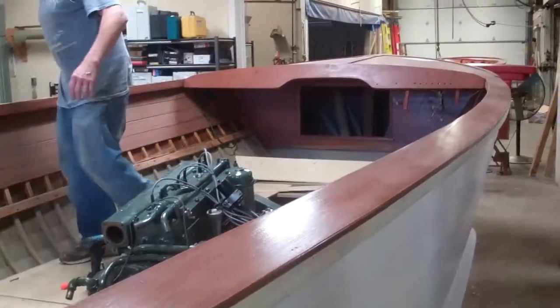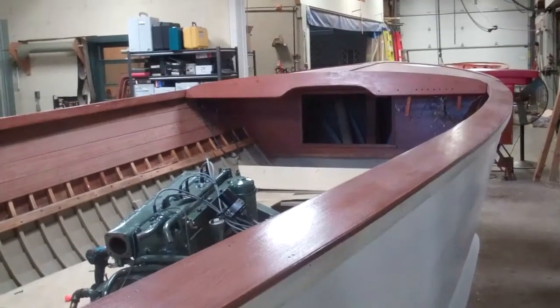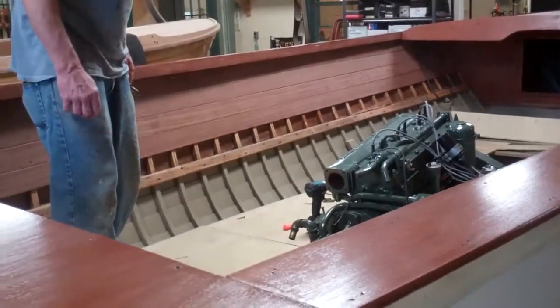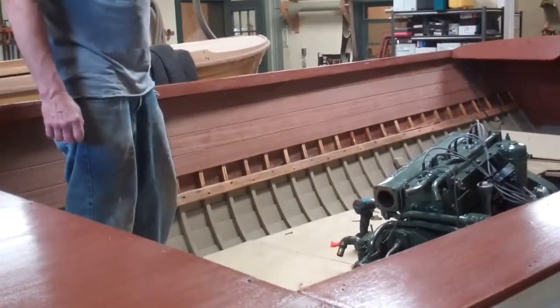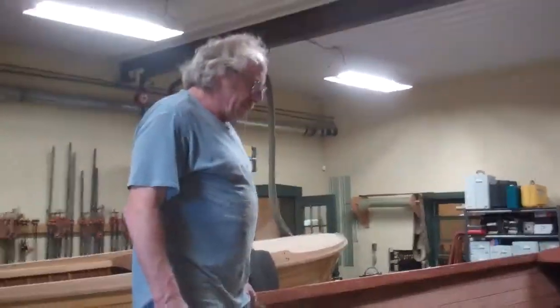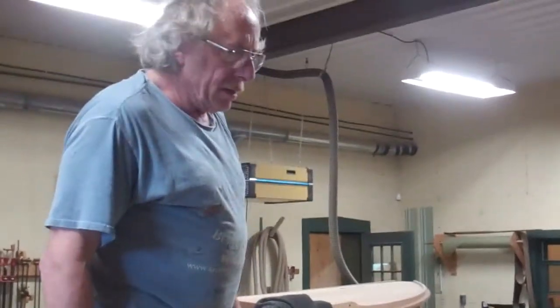The last video covered the installation of the decks and covering boards. As you can see, the process of fabricating and installing mahogany ceilings has begun. After we installed the engine and put the frames in to support the flooring, we got started on the ceilings.